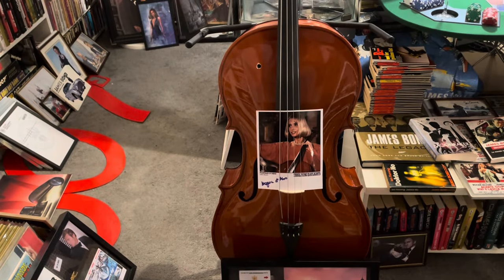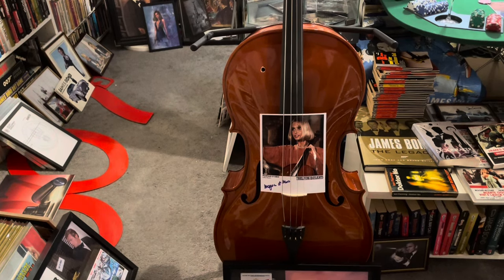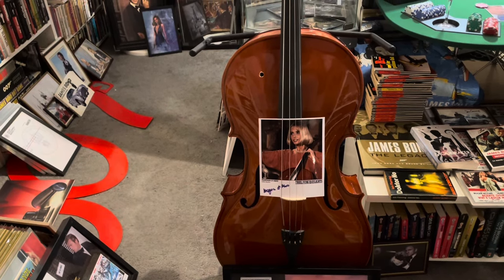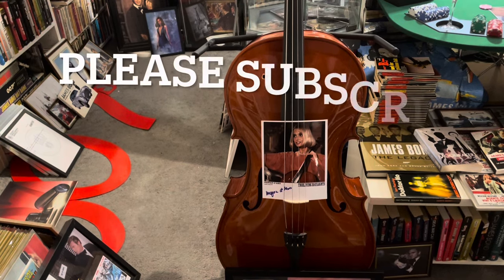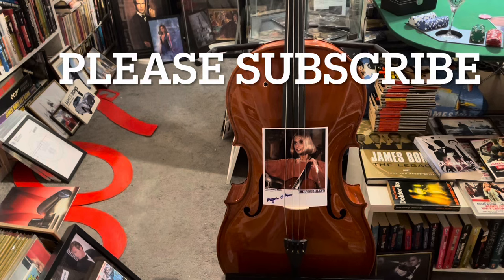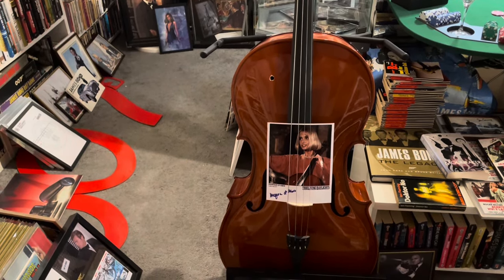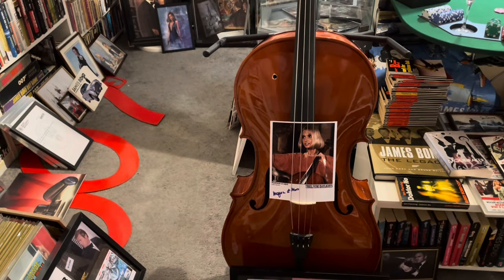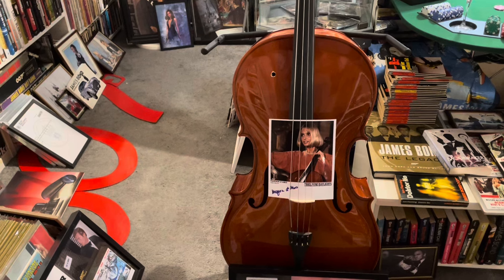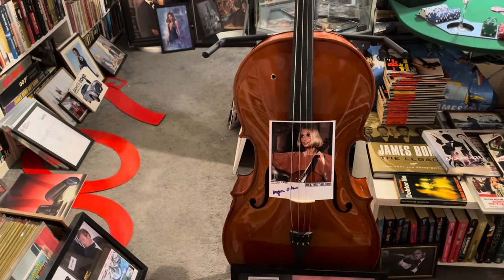Hello everyone, Rickard from MI6 Sweden here once again. Today I'm going to talk to you about some guns — some of James Bond's guns through the movies. I will not talk about all of the guns, but I will talk about some of them that I have collected. I hope that you will enjoy, like, and subscribe to my videos. I have a lot of videos out on YouTube right now. This is part of my collection.